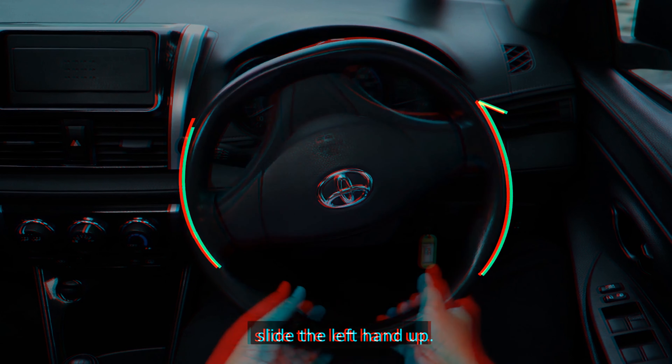Pedestrian crossing: pedestrians have the right of way at all pedestrian crossings. When nearing a pedestrian crossing, always slow down and get ready to stop to give way to pedestrians. Even when a driver has the right of way, he or she should be patient and allow pedestrians more time to cross the road completely before driving off. Do not stop on the pedestrian crossing as it will obstruct pedestrians. Also, do not overtake at pedestrian crossings.